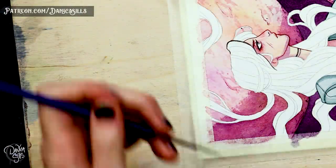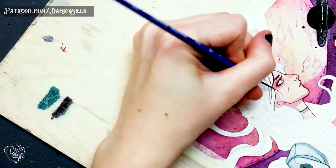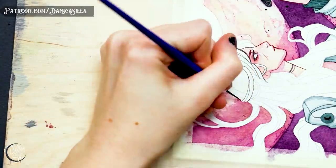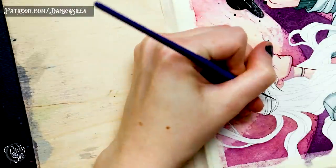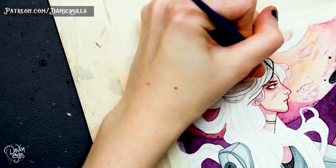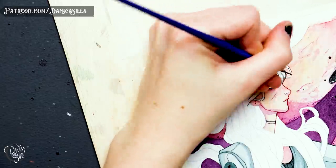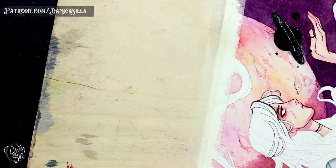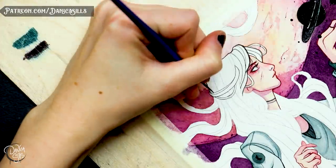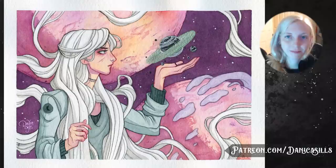Every once in a while I make this mistake where I stop thinking objectively and just get caught up painting over something. I have to make this mistake every so often to remember I need to snap myself out of that downward spiral. But after I painted it black, I went back in with another paint that stands out on top of black and added details back in, so there's definition between the rings on the planet and some shapes within it — so it's not just one flat note anymore.